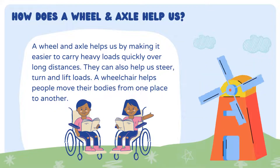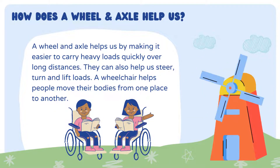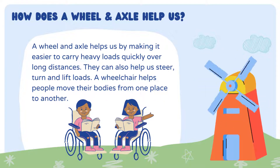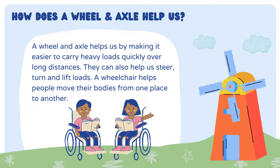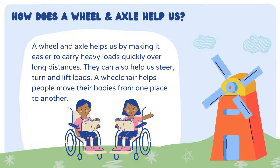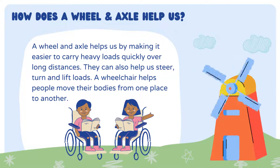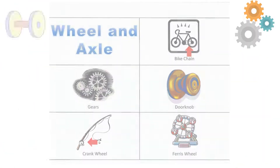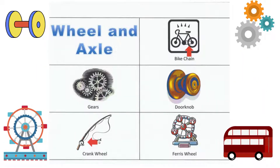The next basic machine is wheel and axle. How does a wheel and axle help us? A wheel and axle helps us by making it easier to carry heavy loads quickly over long distances. They can also help us steer, turn, and lift loads. A wheelchair helps people move their bodies from one place to another. Examples include bike chain gears, doorknobs, cranks, and ferris wheels.